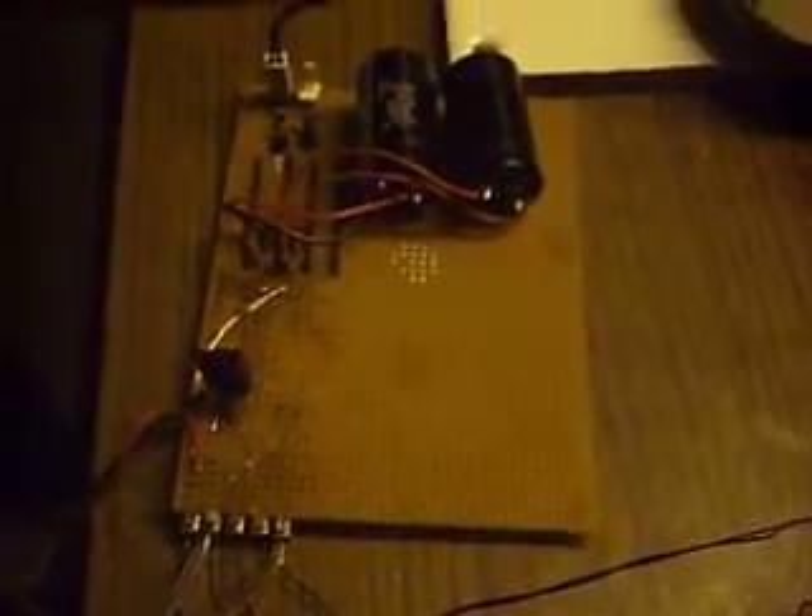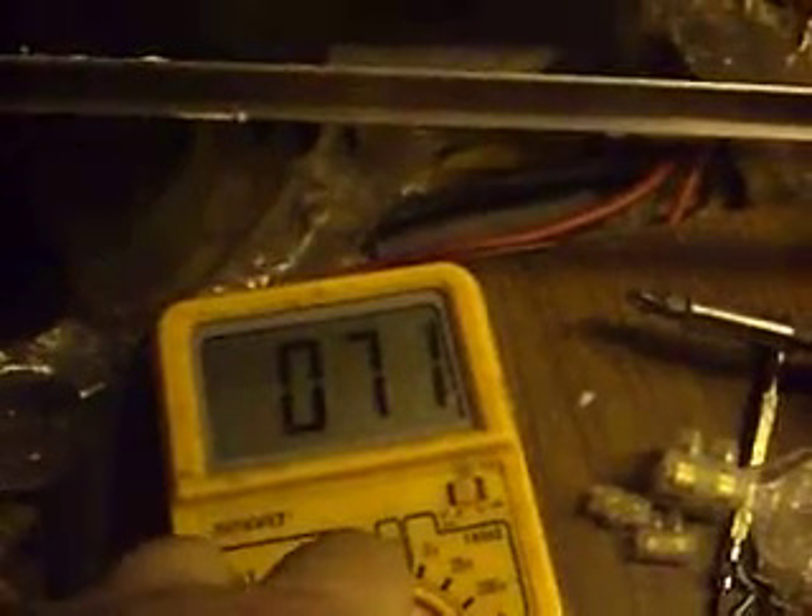Some of you will recognise that board, as per a previous video. Voltage, 70 volts at the moment, stored in one of the capacitors. That's where I'm up to. It doesn't want to spin the desk, which is kind of annoying.